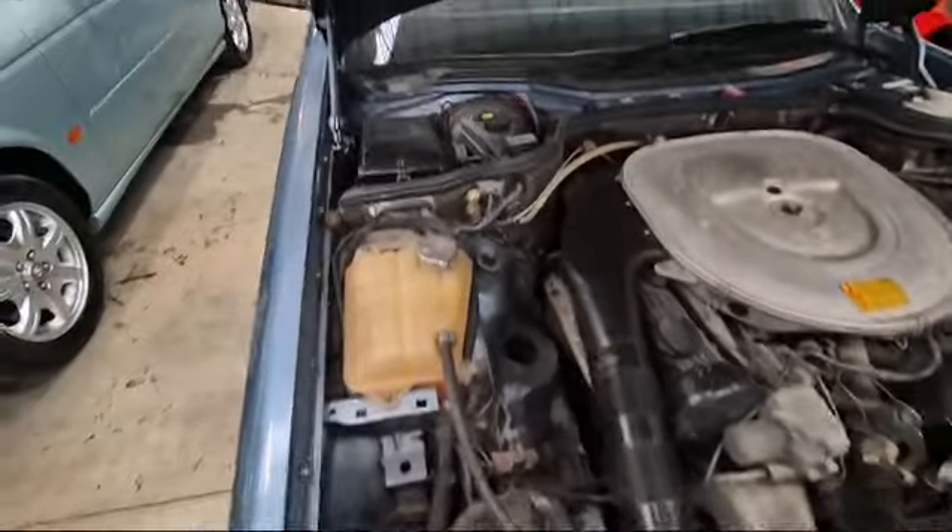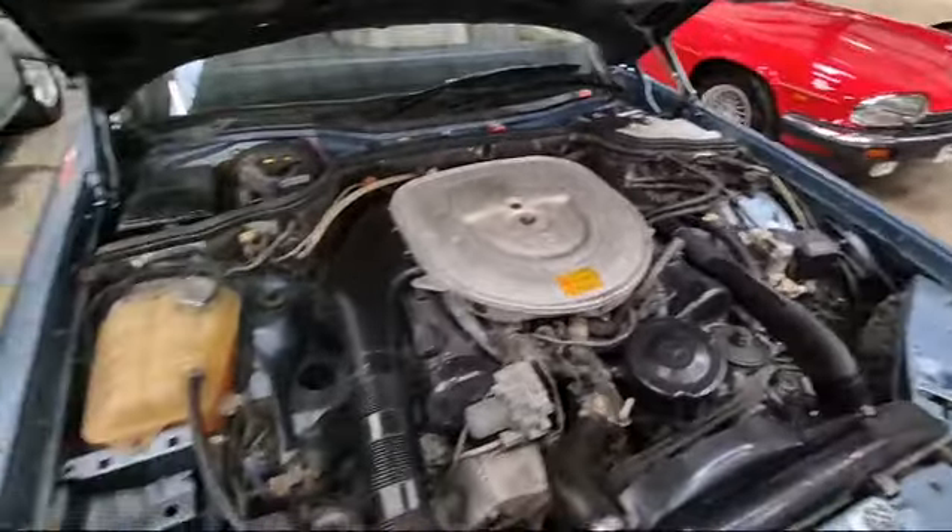So anyway, there she is, ticking over nicely — with the exception of an exhaust blow. There's a sound deadly under that bonnet as well.